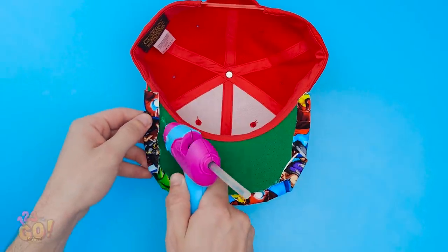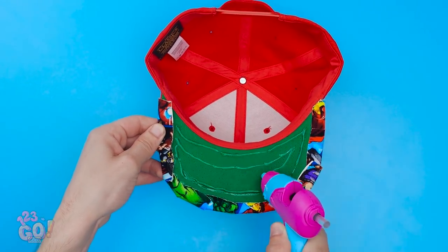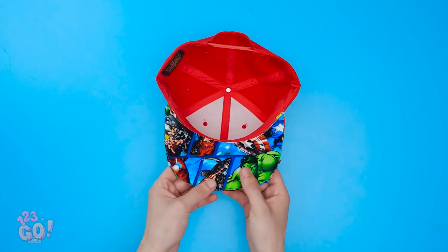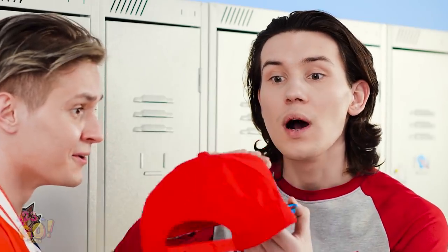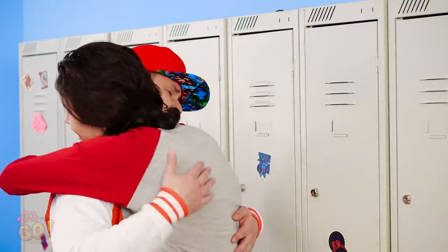Now put glue on the rest of the brim. This way, you can cover it with matching fabric. Pretty neat, huh? Is it just me, or does this thing look better than before? Yep. This hat's truly one-of-a-kind awesome.